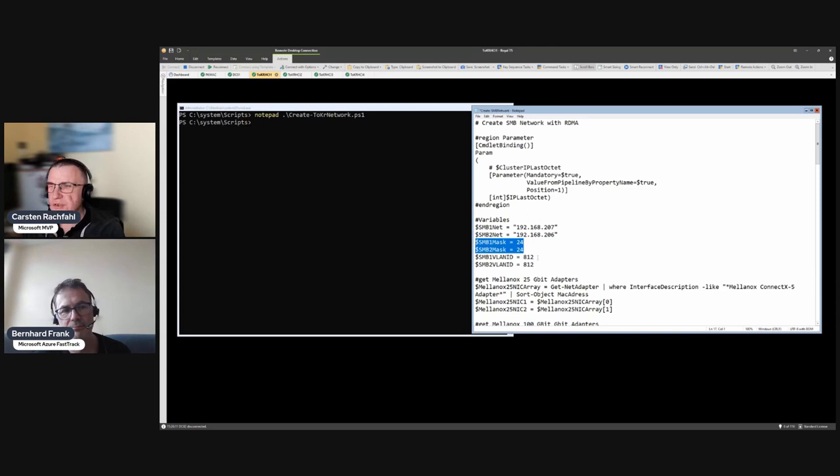The host can only signal the switch 'this is a priority-three packet' when there is a VLAN tag present. When we use SMB3 RDMA with RoCE v2, we have to have VLAN tags even if our adapters are only used for this traffic. We need trunk mode or tagged switch ports, and the host must deliver the VLAN tag because only the host knows what priority to set.